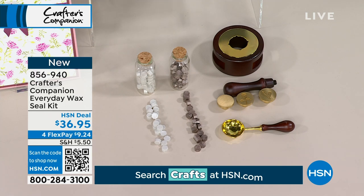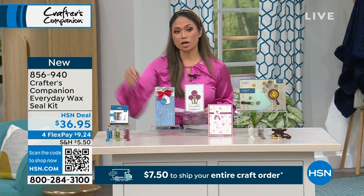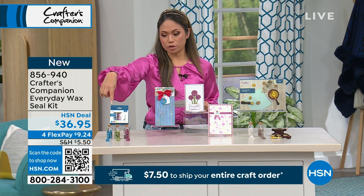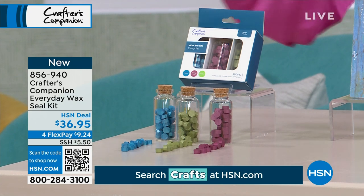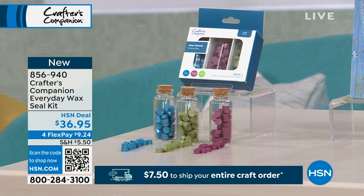You can also get an additional set of colors with the wax melts — it comes in a set of three jars in beautiful jewel tones. The numbers are up on your screen.